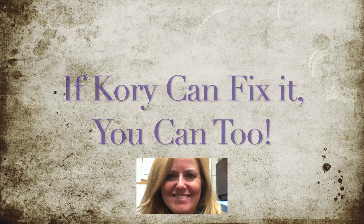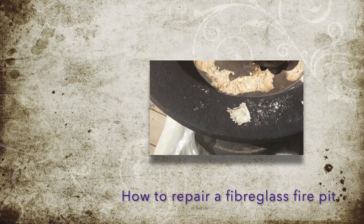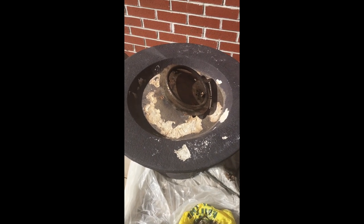Hi, welcome to my video series. If Cory can fix it, you can too. Today I'm going to show you how to repair a fiberglass fire pit.